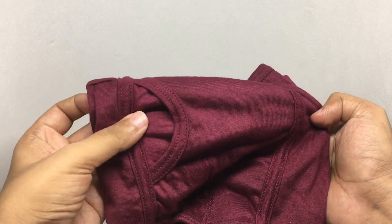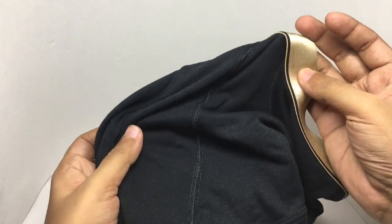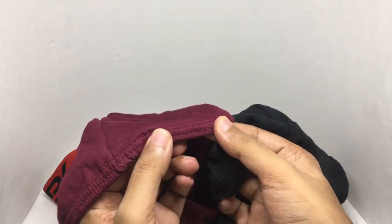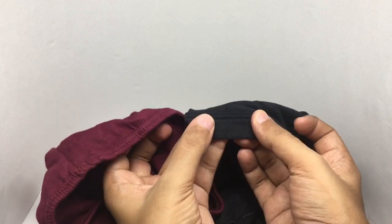The cheaper one comes with an opening in the front, but the costly one doesn't. The cheaper one also has a strong elastic even for the legs, whereas the costly one doesn't.